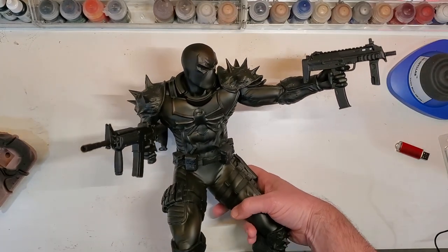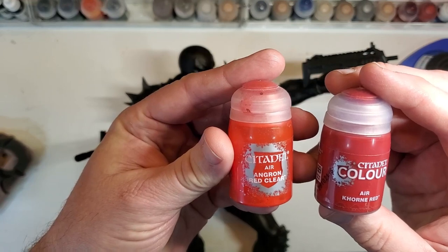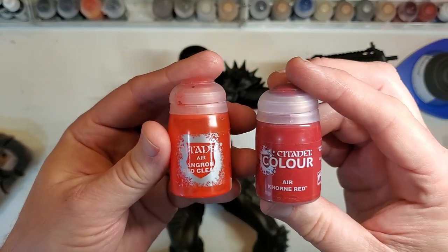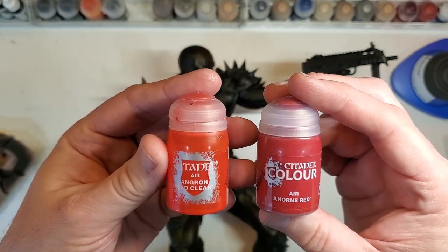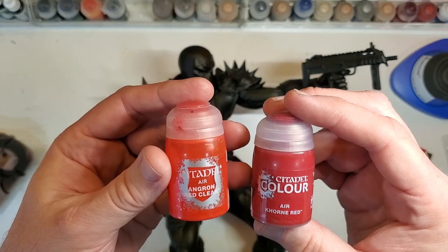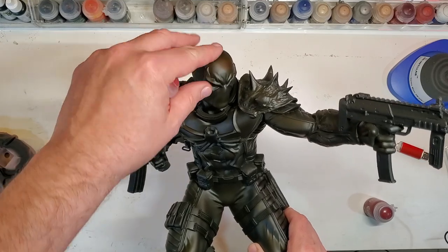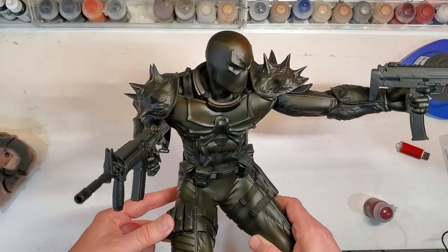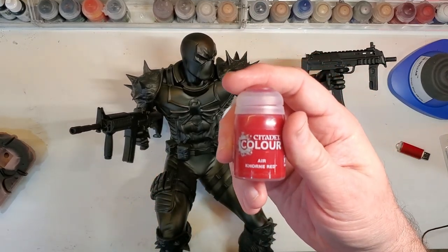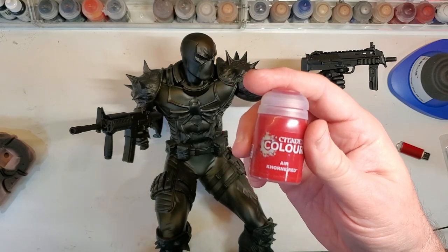What I chose to start with is this Agron Clear from Citadel and this Aircorn Red from Citadel as well — probably the first time I've ever used Citadel paints on any of my videos like this, but these two should work really good. First I'm going to hit it with the clear, and what it's going to do is bring out a lush tint, really hint to it, and that's going to serve as a base. Then I'm going to go back over with the red and highlight it a little bit more — nothing too stark — and really bring out those highlights.